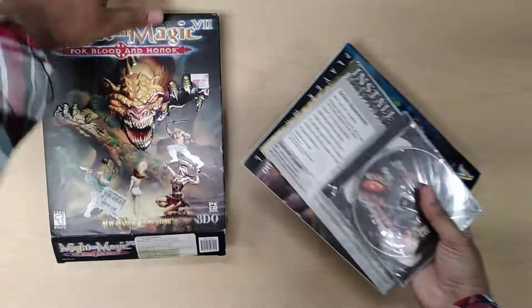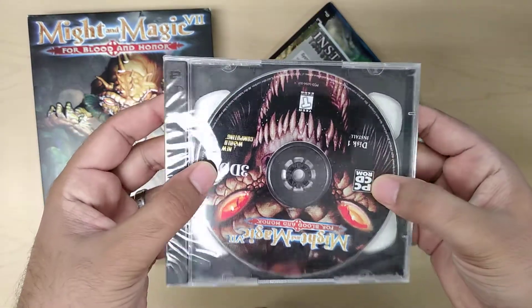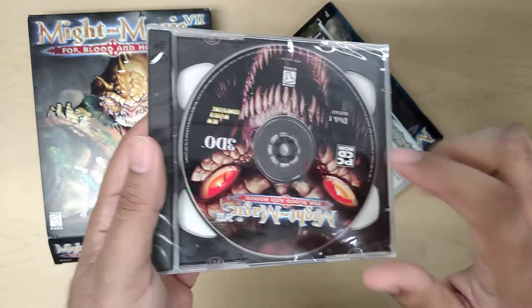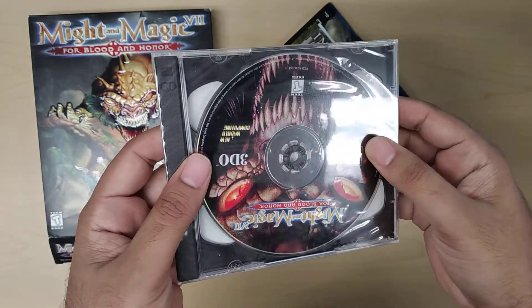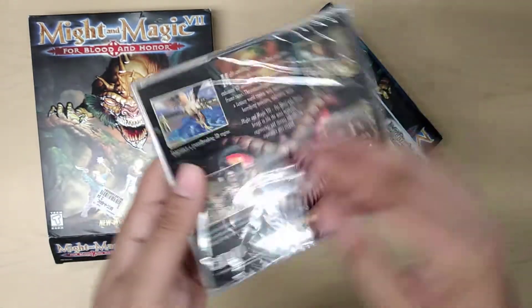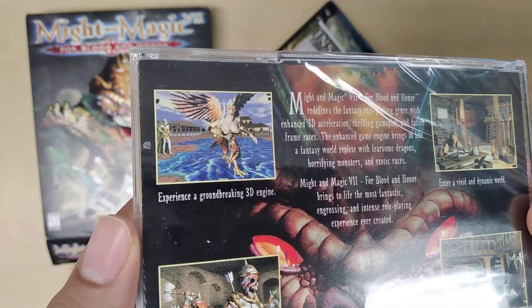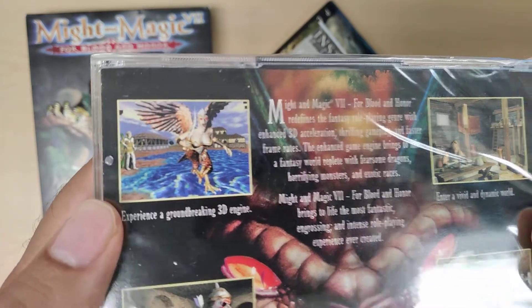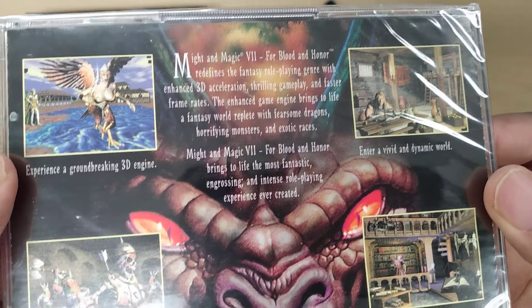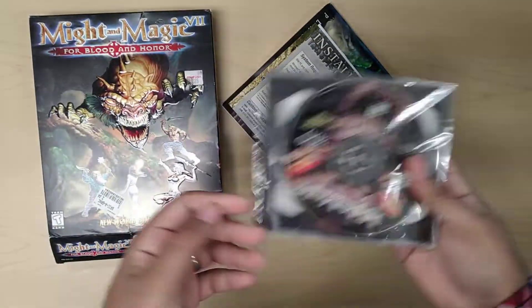This one opens from the bottom. First you have the two CDs. I normally don't collect sealed, but I decided to leave the seal on because there's no artwork or manual inside it. And then here's the back — talks about the game. I like the harpy right there. Pretty cool. So that's the CD.